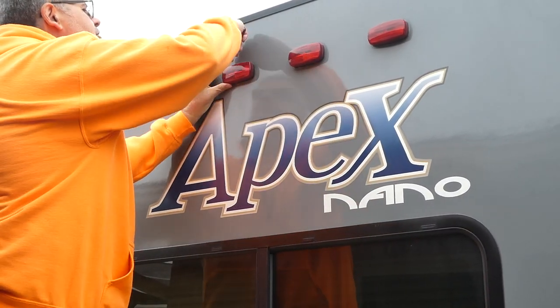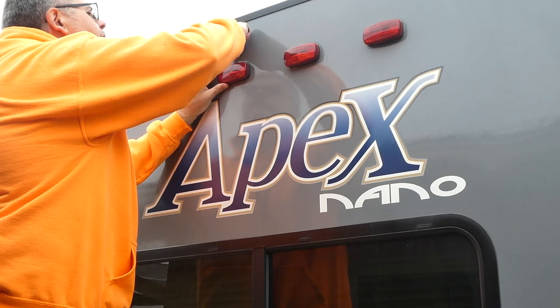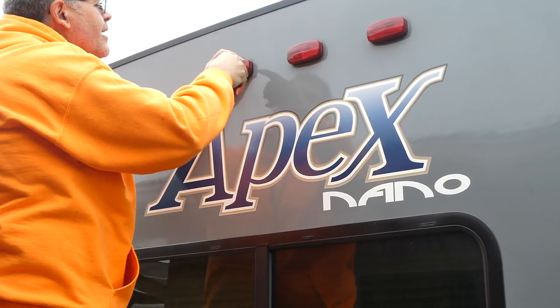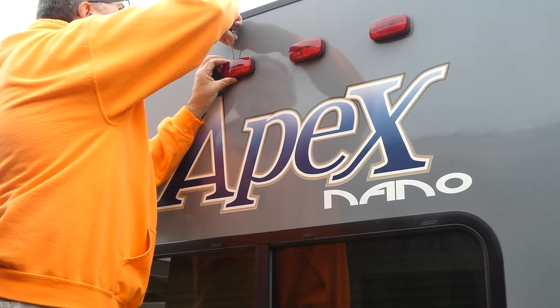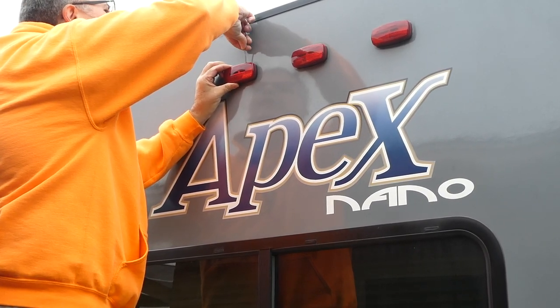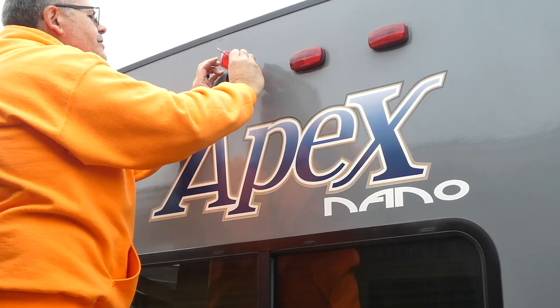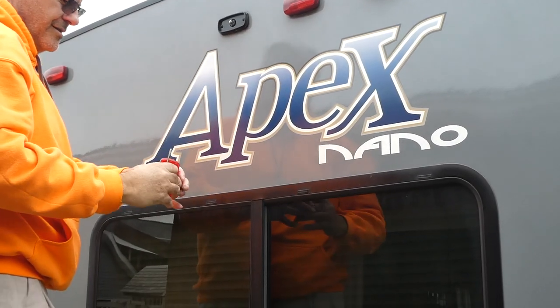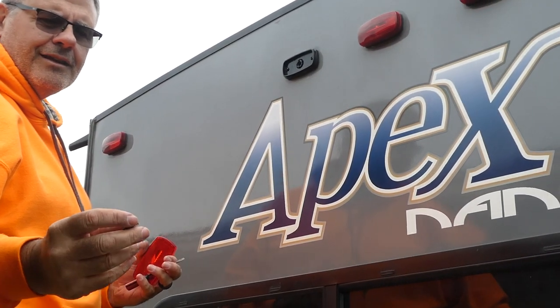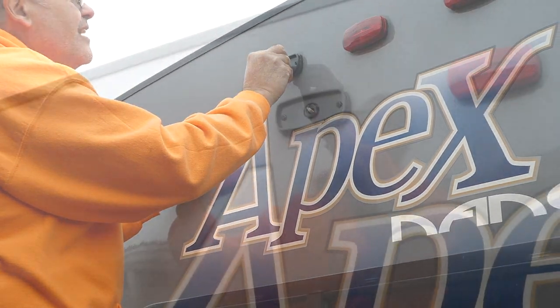To replace these marker lights, you just need to get your old cover off. Mine had been caulked on. So you take your cover off, pull your old bulb out, find your new LED light that goes in its place, and there it's in.